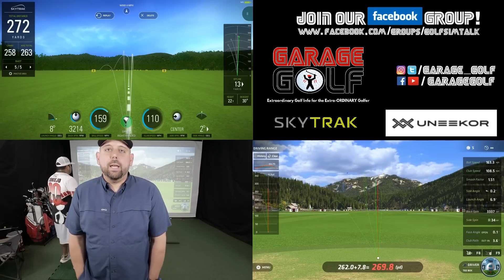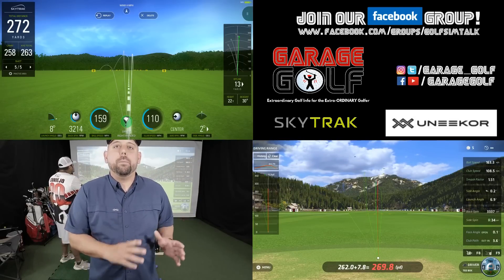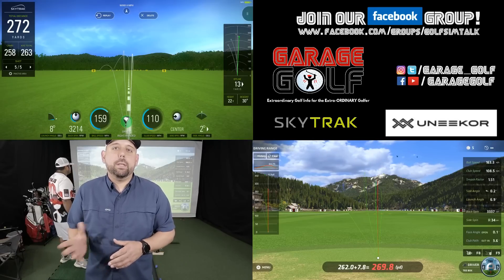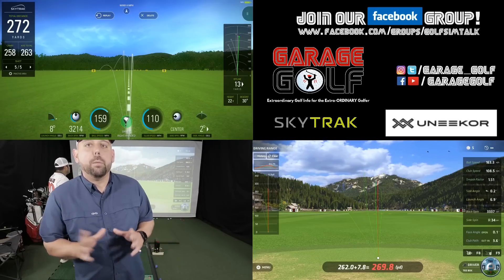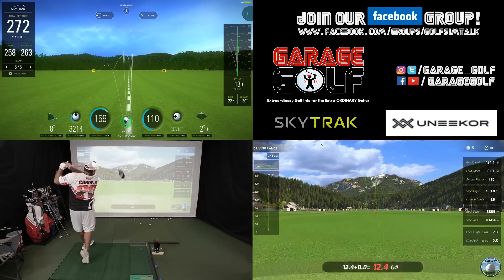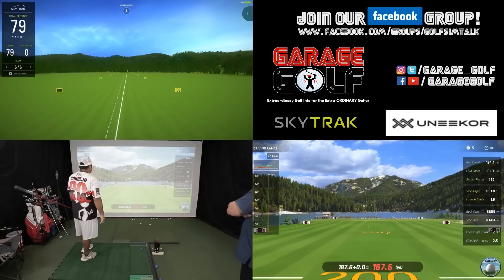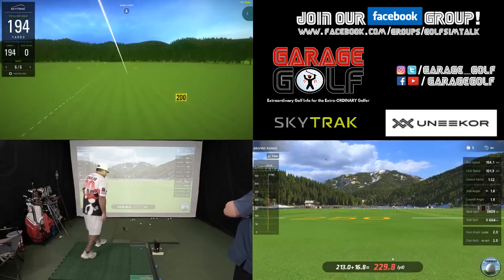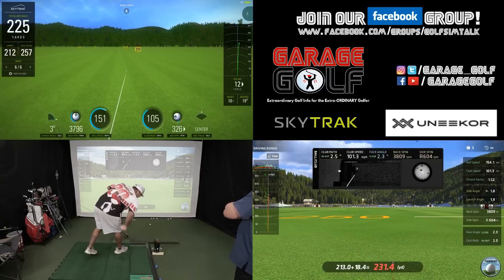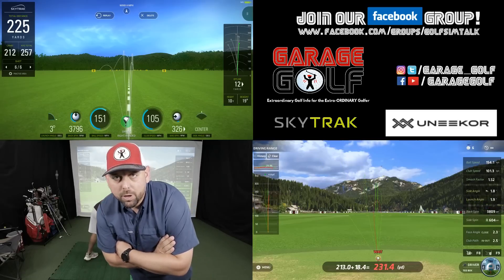Alright so now Danny's gonna hit a little draw on this shot. We saw a fade a little bit earlier so let's see a true draw and see if the data is similar in regards to both shots on both systems. Not a draw, by the way.